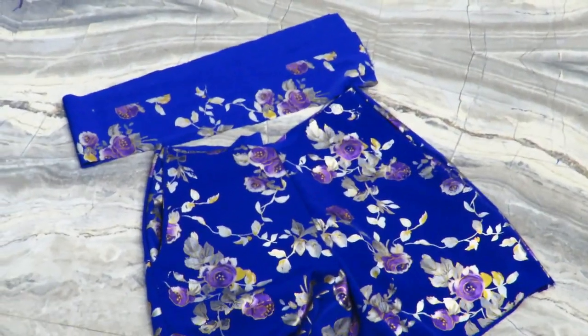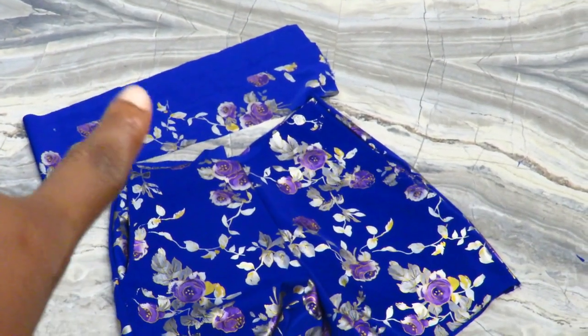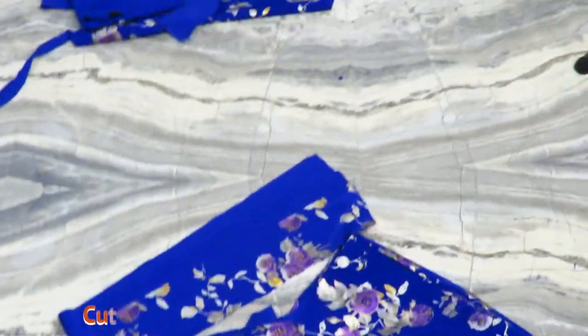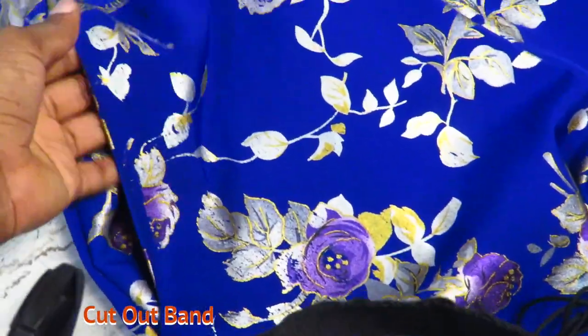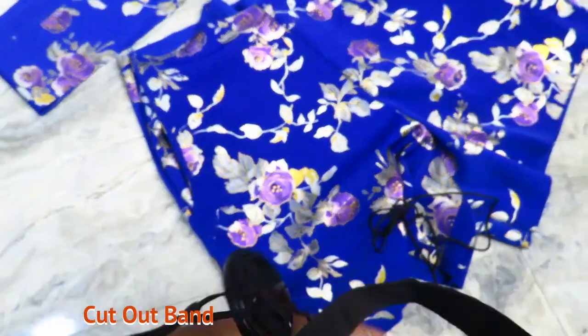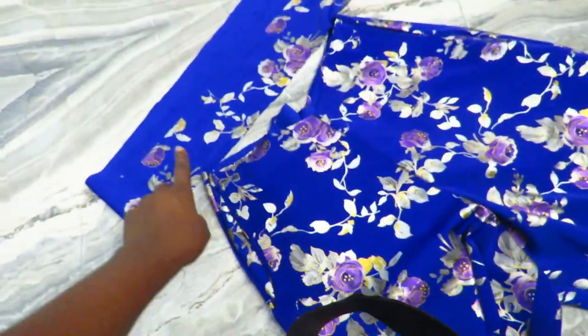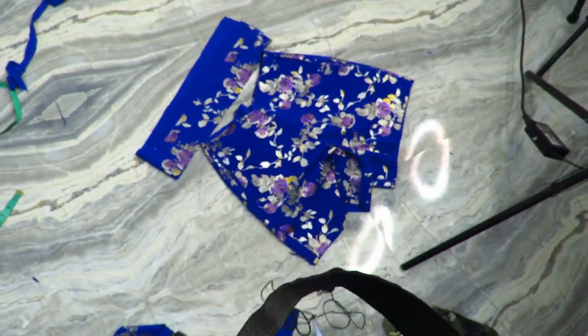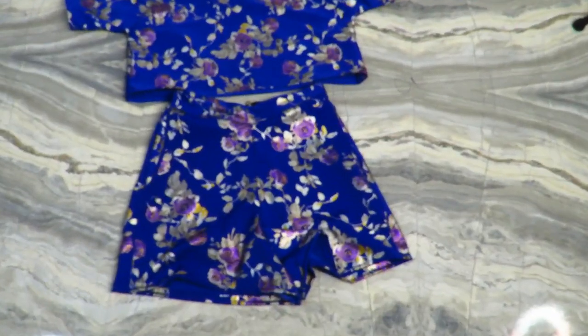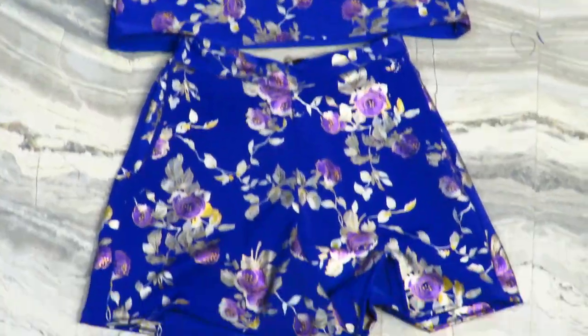The pockets on my shorts are looking so pretty! Knowing that I can create a beautiful outfit like this whenever I want in less than two to three hours — the happiness hits differently. I cut out the fabric for the waistband and attach it to my shorts. For the top, after joining my facing to the front and back piece, I just joined the sides together and that was it.